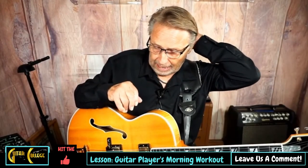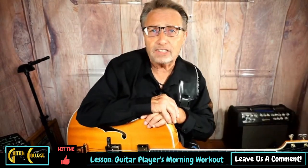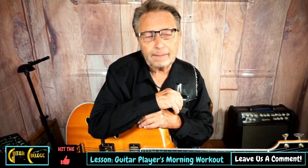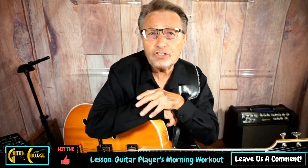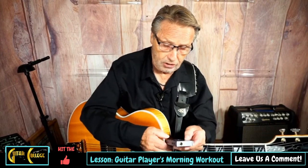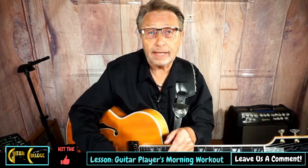Here is something that I put together, inspired by my good friend Todd Johnson, and this is called a guitar player's morning workout. I want to introduce you simply to it. Basically, you get up in the morning, and you put on this track, and you play in time what I'm going to show you. We're just going to play major scales around the cycle of fourths, and we're going to use the E-shaped major scale for now.